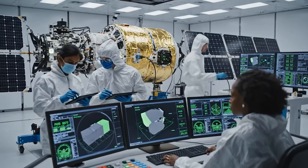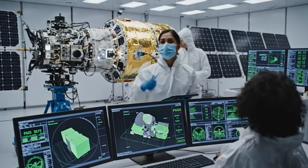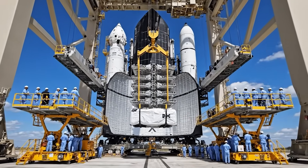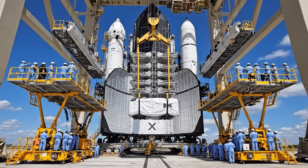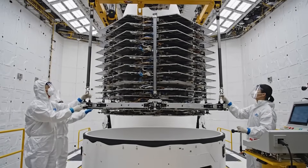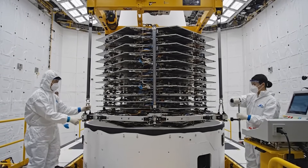Final systems check — confirm readiness. Verification complete on Schedule B. All parameters are stable. We are go for mating. Stack is secure. Confirm hydraulic disconnect. Confirmed. Retracting gantry arms. Stack is fully seated. Roger that. Proceeding with torque sequence. Confirming green indicators across the board.